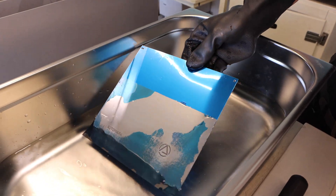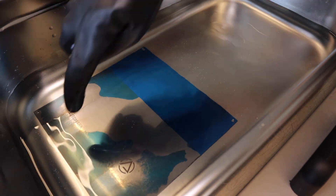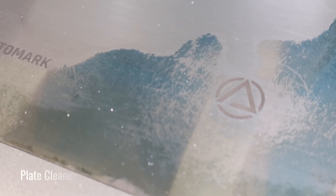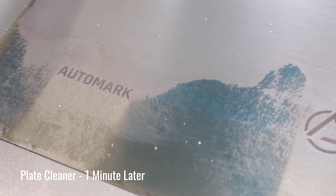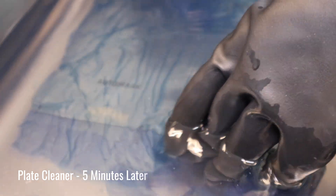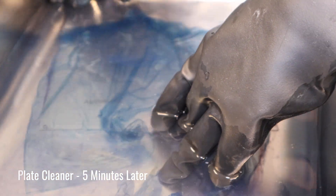Finally, place the plate into the cleaner. The rest of the film begins to dissolve. After 5 minutes, the plate is ready for a final water rinse.